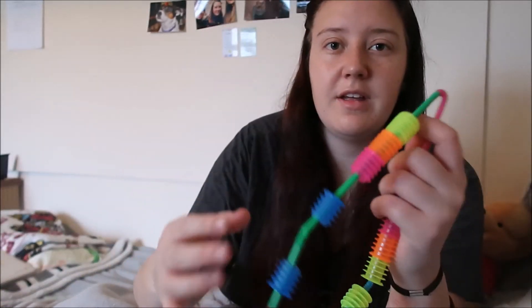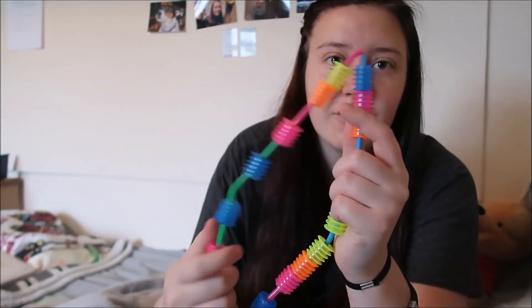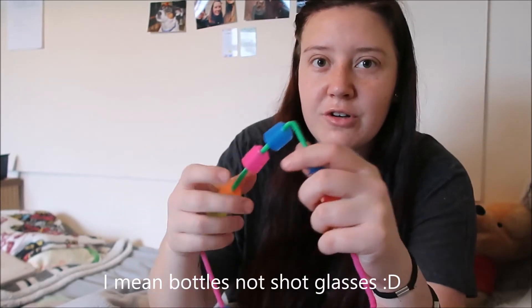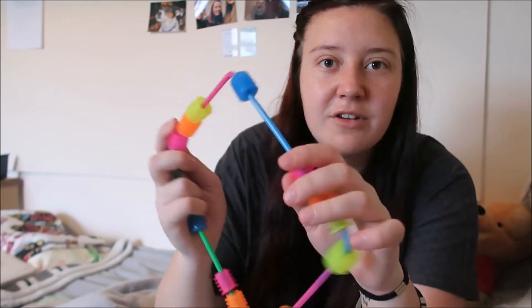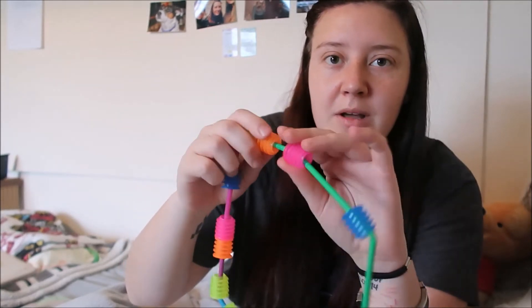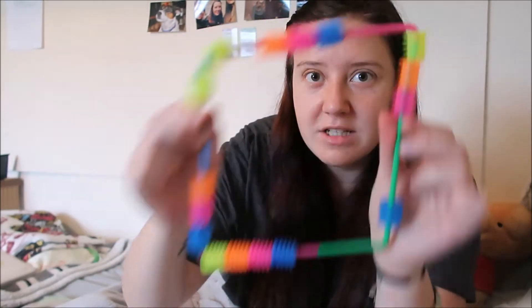Those balls came from the Card Factory - it's a shop in the UK so if you're in the UK you can get those there. This next thing is a concoction that I made of straws and spikies that go in shot glasses. I currently work at a student union bar and I was having a meltdown one night and just put that together. It's a good texture thing, so if you wanted to make your own DIY sensory item, get some straws and some spikies and just stick them together.